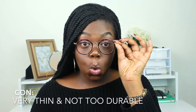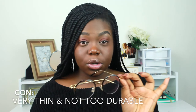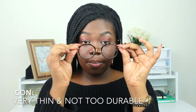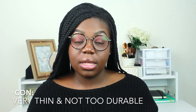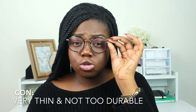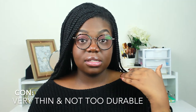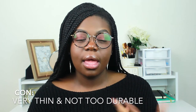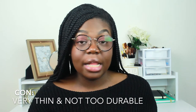Now for the cons. The only con I would say is that because the frames are so thin, if you are into sports or any heavy activity, I don't suggest wearing these glasses. They could possibly fall off or break because they're super thin. I haven't experienced any issues myself, but I'm just a college student going to class and back. I would say these are more on the stylish side of glasses.